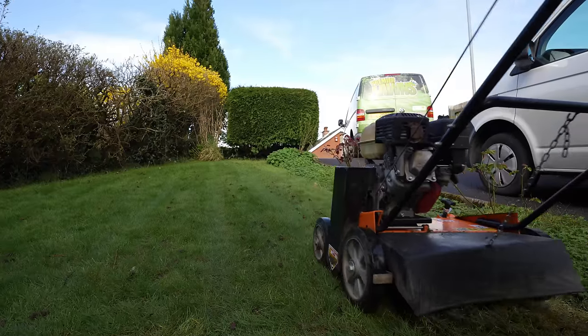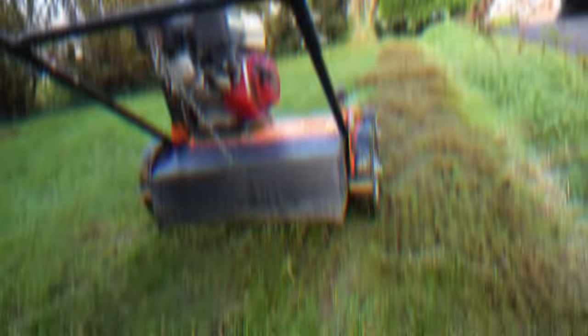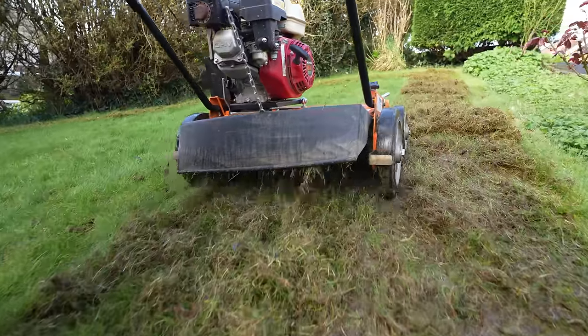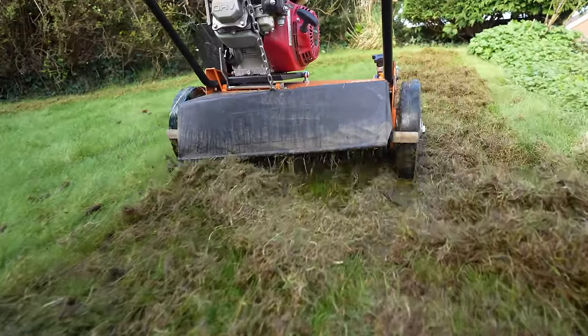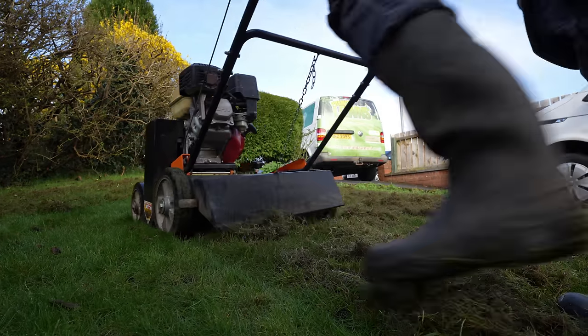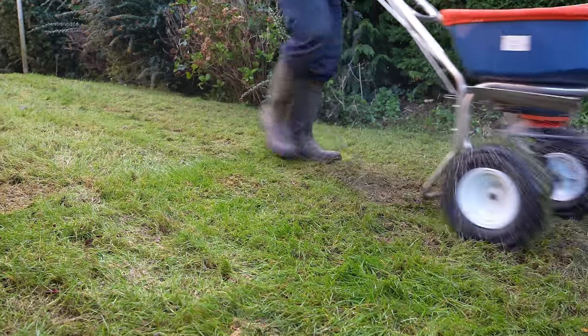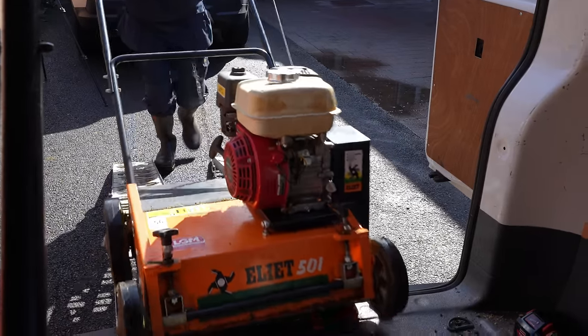Now we're going to get the scarifier out and do some scarifying. That's us just getting packed up. We'll see you at the next job.